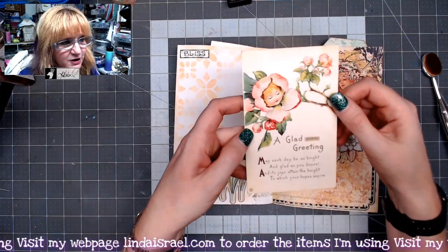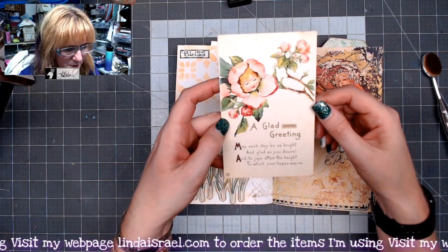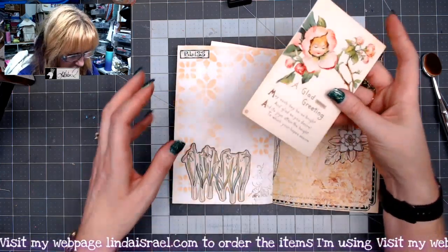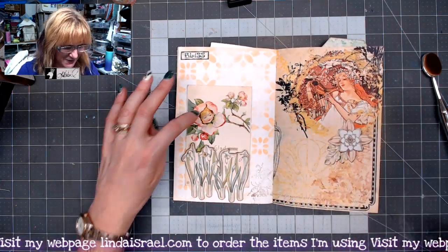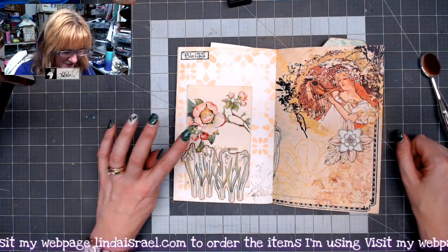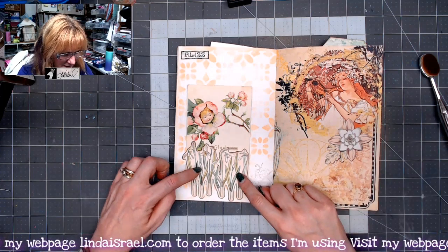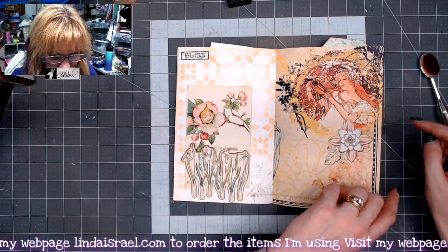This is a vintage postcard — a birthday card from 1922 — that I found in my stash. I thought it would be cute because of the flowers, and there's a little bit of pink in the kit every once in a while, so I put that in. This is part of the kit, and that's part of the kit, as well as this page.